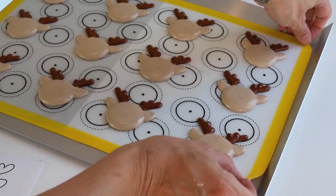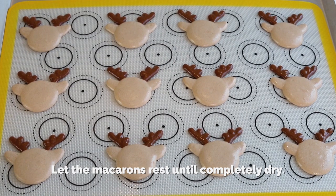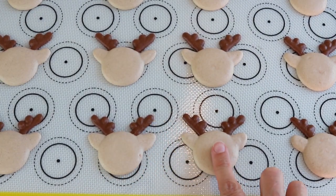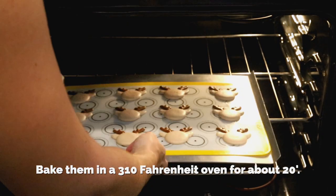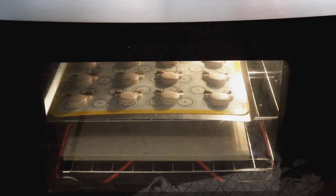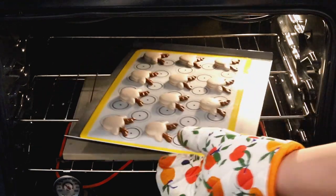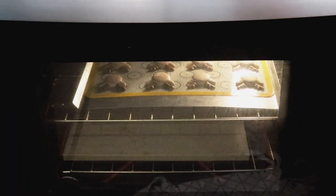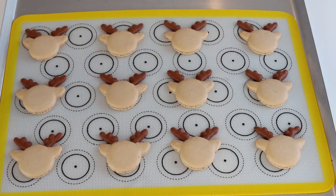Remember to remove the template from under the mat before baking. Let the macarons rest until completely dry — I never bake shaped macarons without resting, otherwise they will crack. When the macarons feel dry to the touch, you can bake them. I baked these at 310°F for about 20 minutes. After six minutes I rotate my trays 180 degrees — this isn't mandatory but prevents uneven baking in my oven. Bake until you can move a macaron and it doesn't feel jiggly, and the tops no longer feel soft.